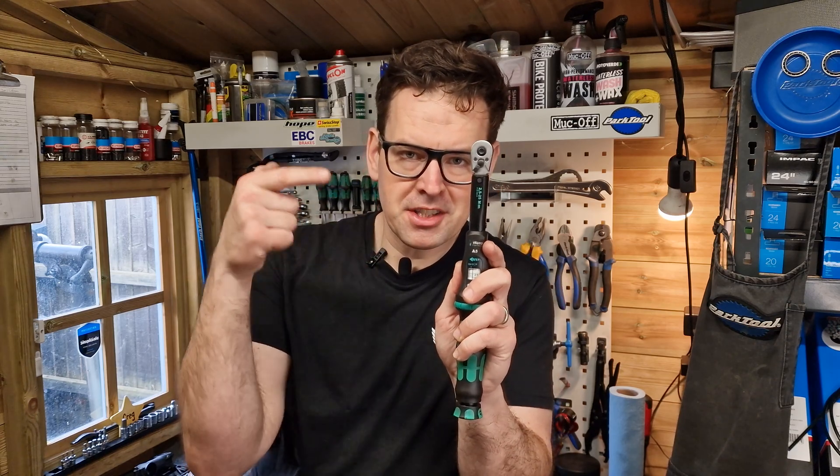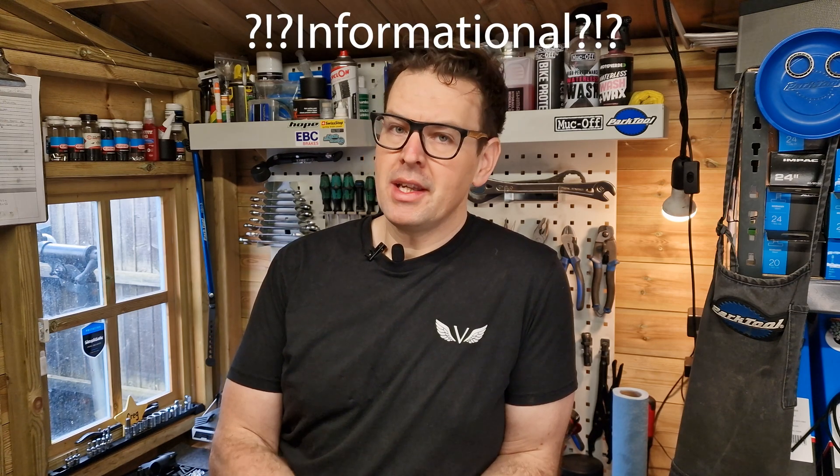So the most important thing from today's video is: always reset your torque wrench to zero. I hope that you found this video helpful and informational. If you did, please let us know down in the comments below, and if you didn't, please let us know down in the comments below. See you next time!